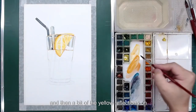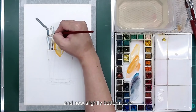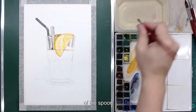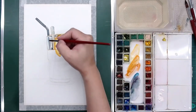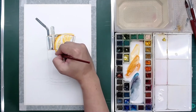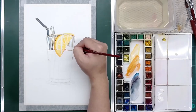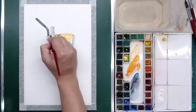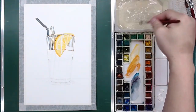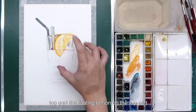And then a bit of yellow reflections on the top area, this one and slightly bottom here. Then you need to paint over it because it shows the continuity of the spoon. Now you can clearly see the glass and also the reflection on the top part — the floating lemon on the top part.